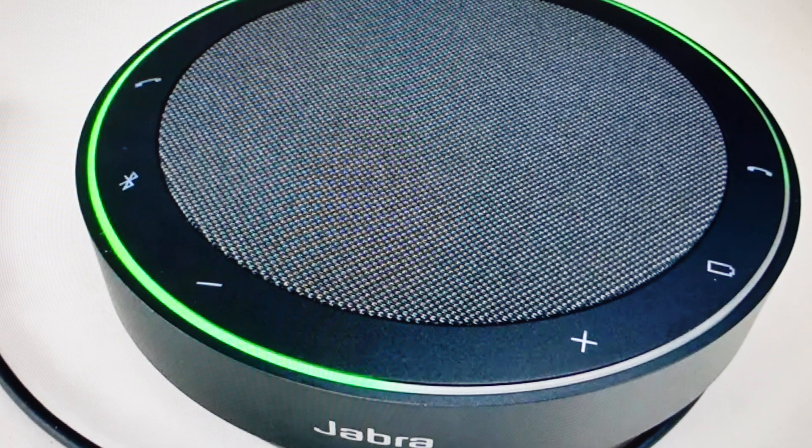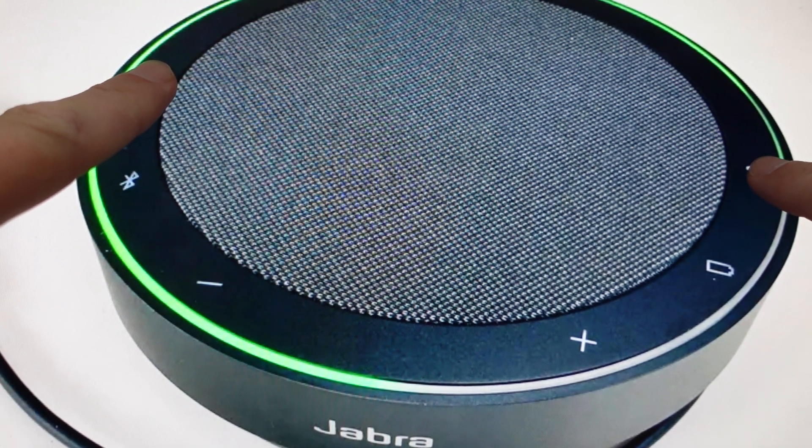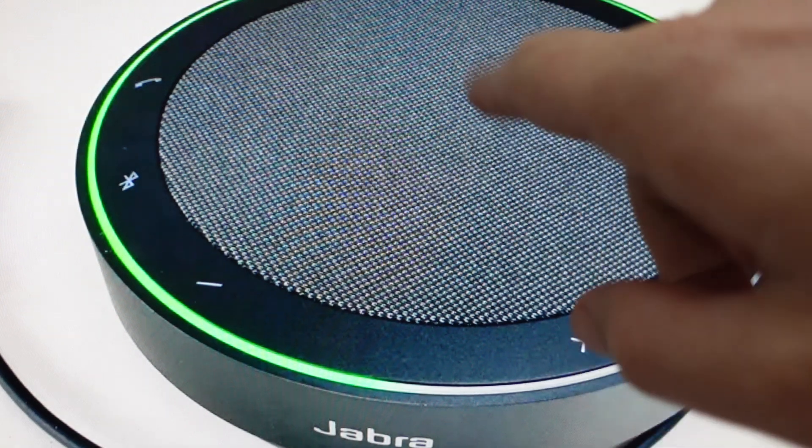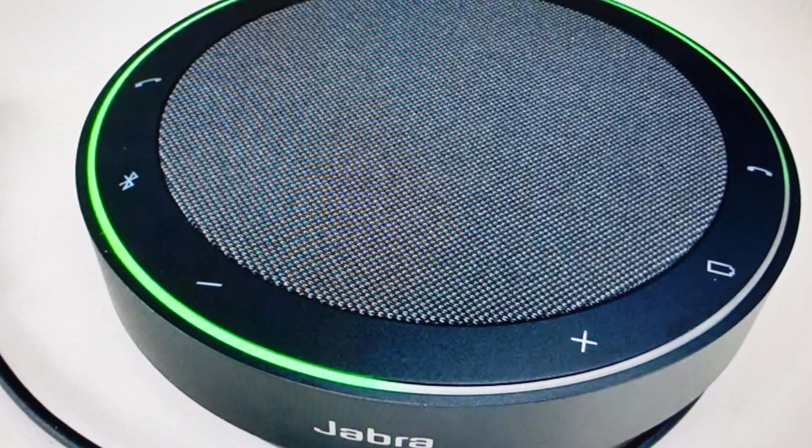All we need to do is find the answer call and end call buttons and press them both simultaneously for four seconds. Basically, you're going to hold them until two things happen: the speaker will audibly say 'restore to factory default,' and you'll get some pink lights flashing at the top of the speaker. Once that happens, you can just release these two buttons, allow it to restart, and go ahead and set this speaker up like a brand new device.